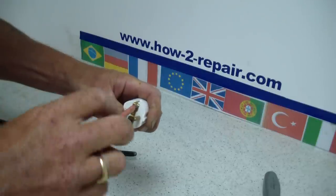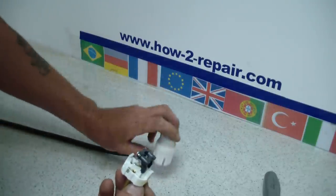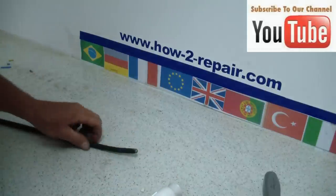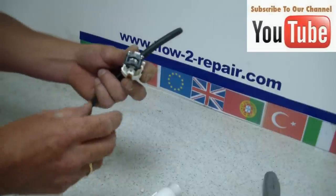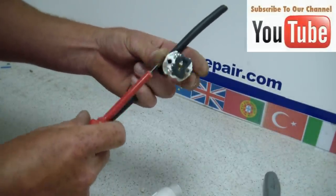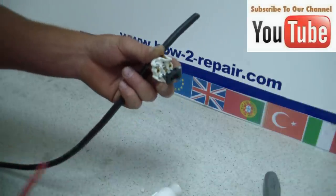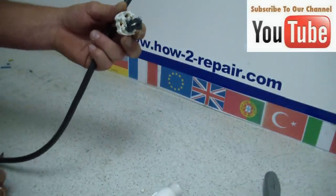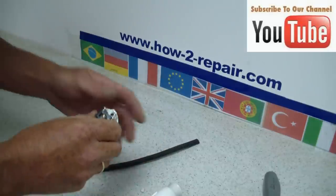First thing we need to do is take the plug apart, and then I will show you the procedure for wiring it up. The first thing you need to be aware of with European plugs is most of them are not fused, and the live wire and the neutral wire can be either side, but the earth wire does go to the normal earthing point, which is usually in the centre.